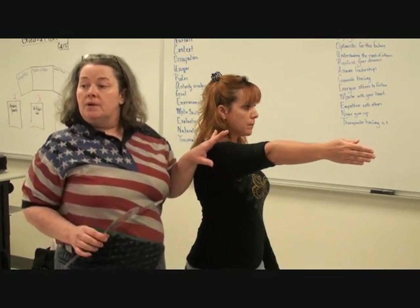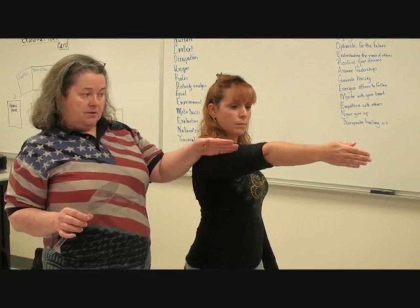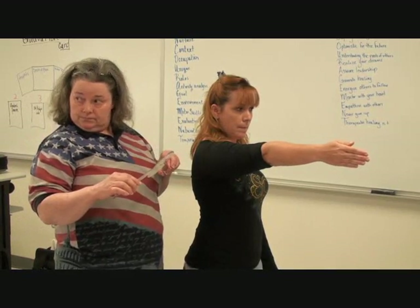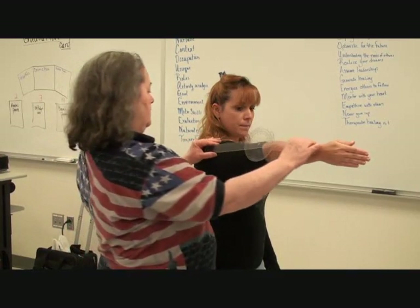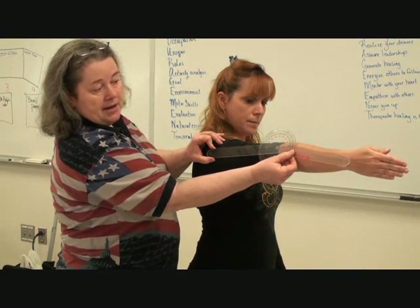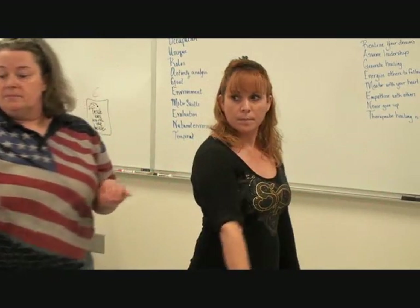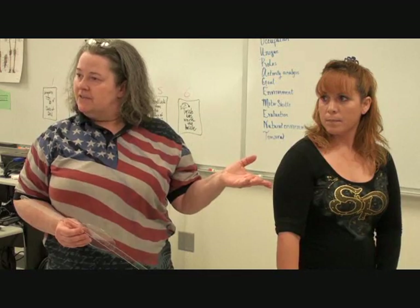If we wanted to measure this, where do the arms go? The long bones — the humerus and the forearm. So that would be the radius, or radius and long bones. You guys see that alignment? So is this a plus or a minus? Minus. We got a minus 15. That looked about like a minus 15.